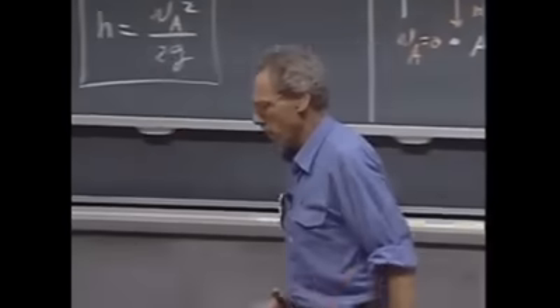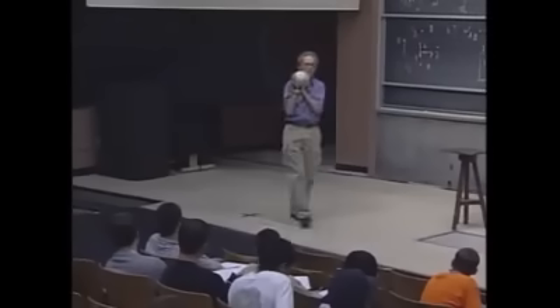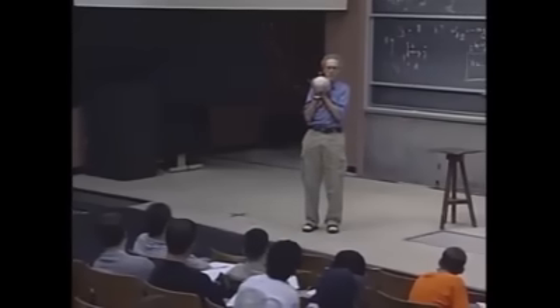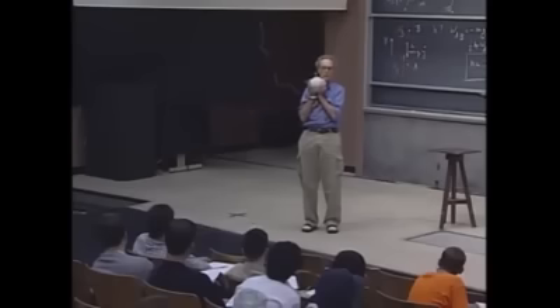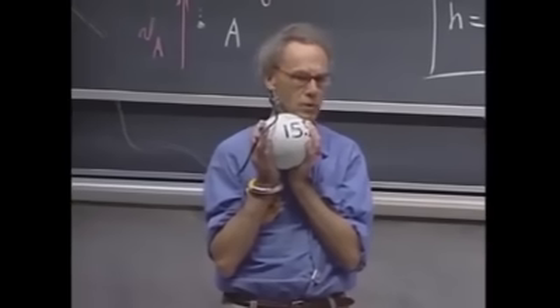I have here a pendulum. I have an object that weighs 15 kilograms, and I can lift it up one meter, which I have done now. That means I've done work. Mgh is the work I have done. I've increased the potential energy of this object. Fifteen times ten is about 150 joules.